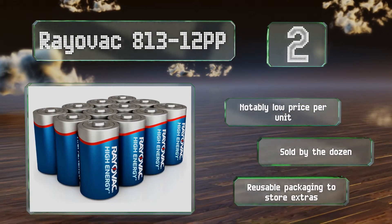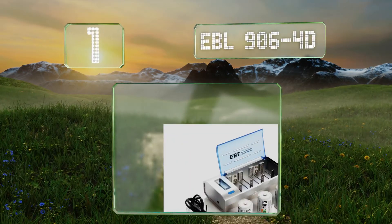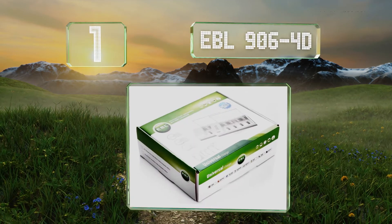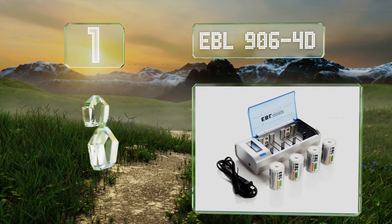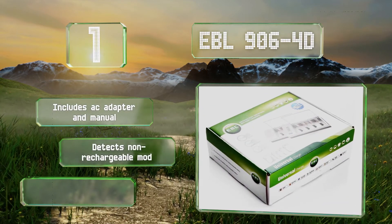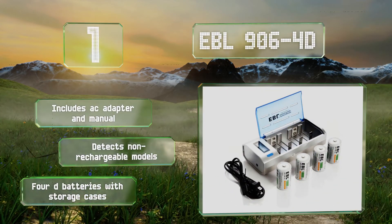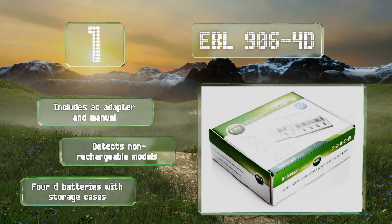Coming in at number one on our list, the universal charger that comes with the EBL 906 4D can accommodate most common formats including double A, triple A, C, and nine volt. Its LCD screen tracks the charging status of up to four units separately, and it can toggle to discharge mode with the push of a button. The set comes with an AC adapter, a manual, and 4D batteries with storage cases. It can also detect non-rechargeable models.